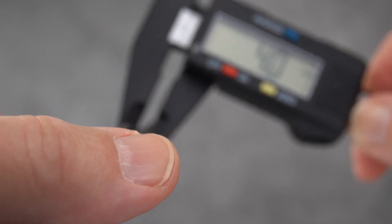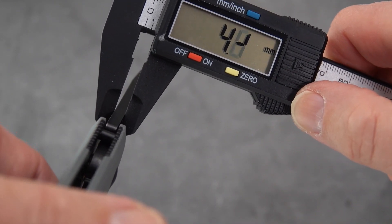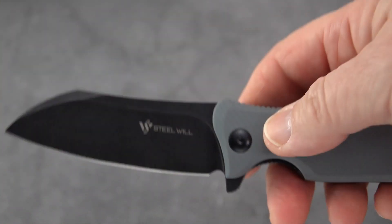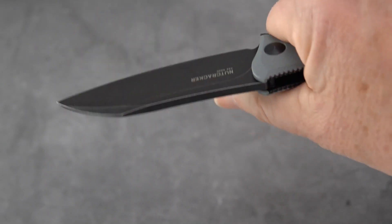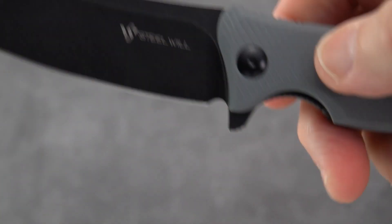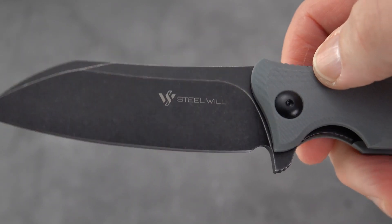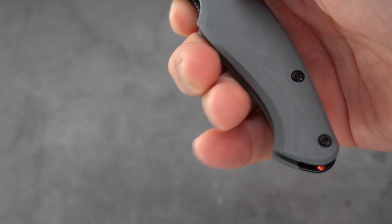Let's do a quick check of the blade thickness. It's a heavy-duty mid-sized knife — I wouldn't call it small by any means. It's branded with the name of the knife and the N690 steel on one side, and the Steel Will logo on the other. It's muted enough that it adds a little character rather than detracting like a big billboard.